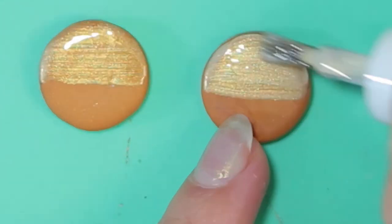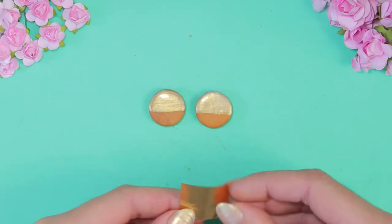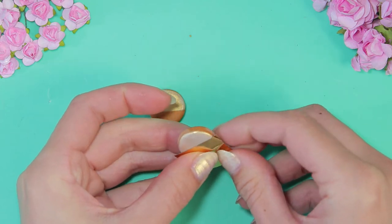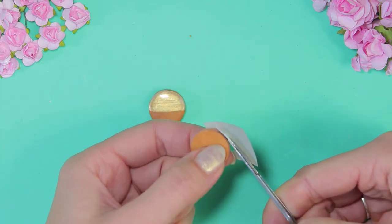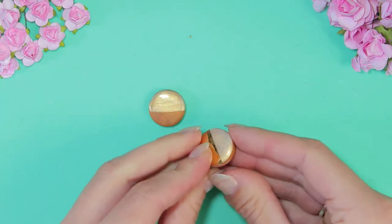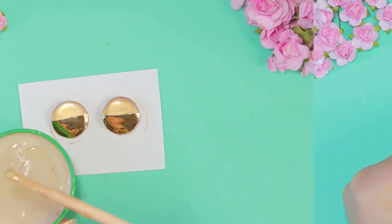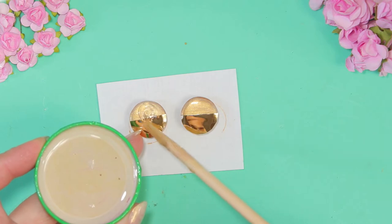When the varnish dries, stick gold film. Cover the surface with epoxy resin.